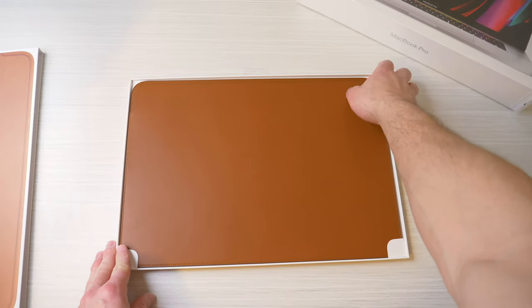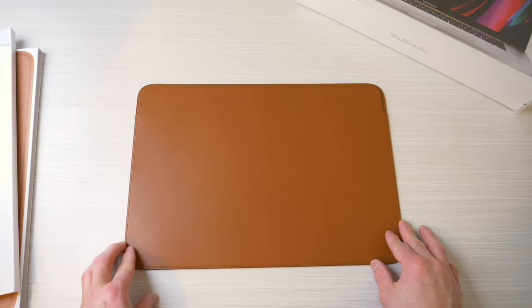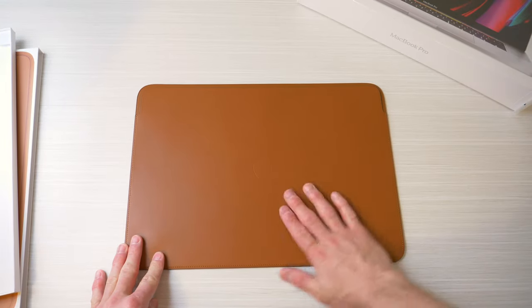Now this is crafted from European leather and it's very, very high quality. It smells and feels amazing. There's stitching along the edges which keeps the sleeve together and it just adds to the overall aesthetic and design.